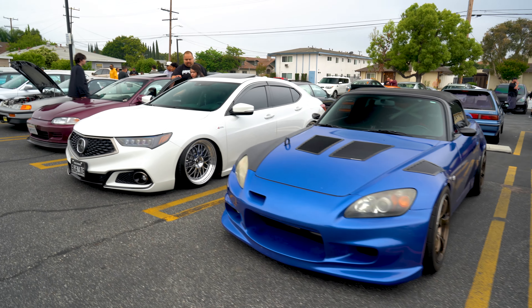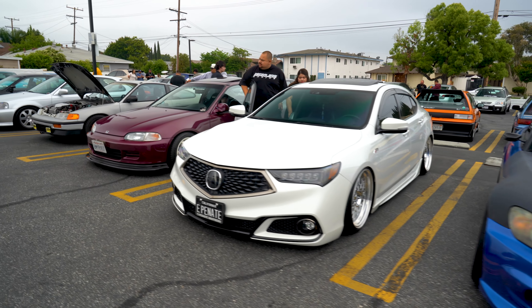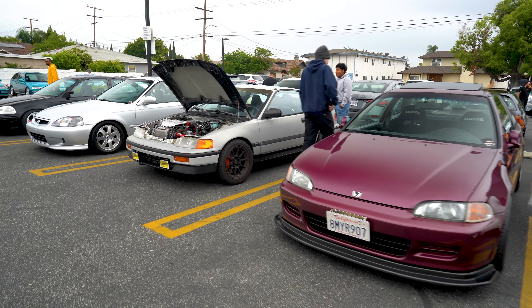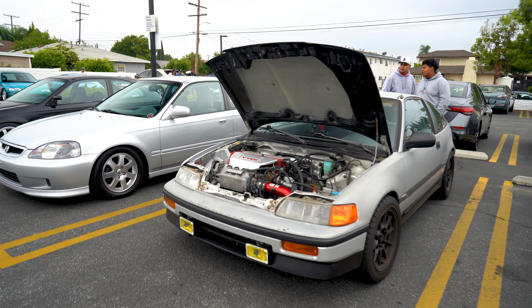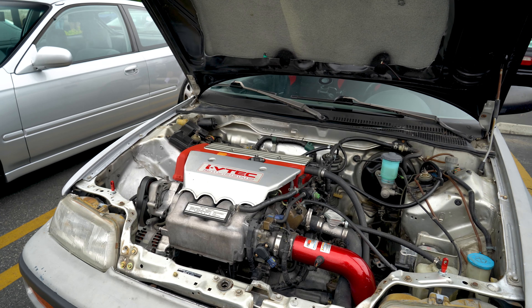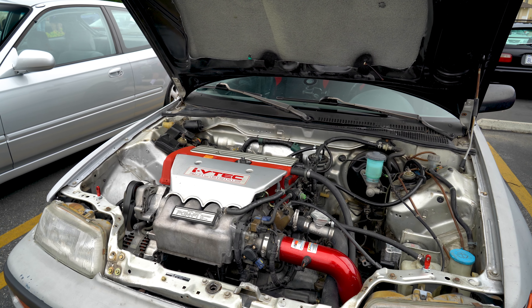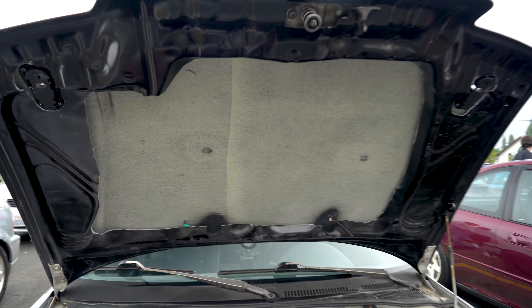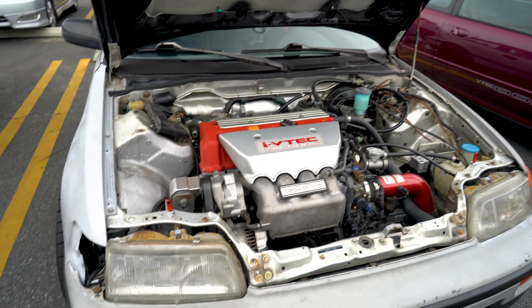Alright, let's run down through these a little bit. Got the CSX. Here's a question for you guys: which hatch is this? Because it looks an awful lot like an EG, but it's not — that'll be your only clue. It's not an EG, so let me know what you think about this one. That's a real clean EP3.